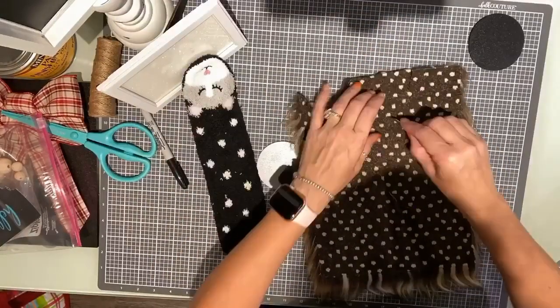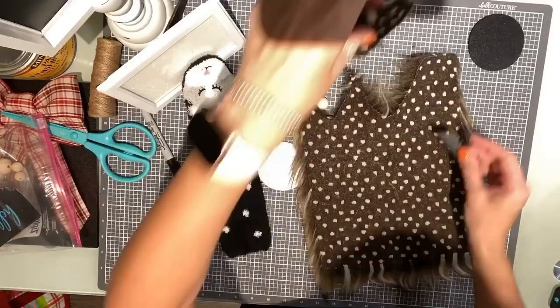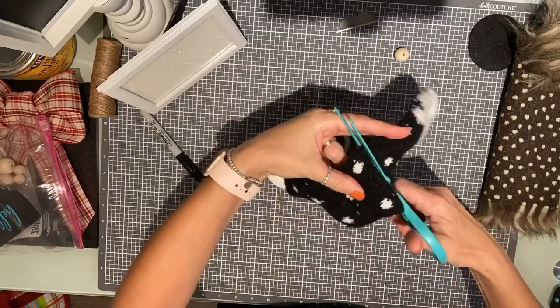All I'm doing right here is I'm scoring the back side of the fur. You don't want to cut through the fur — you just want to score the back. I usually use a razor blade, and you want to do that in the shape of a triangle.